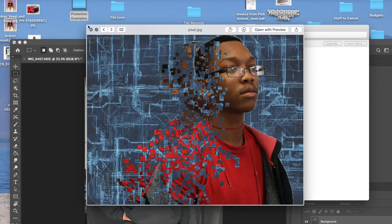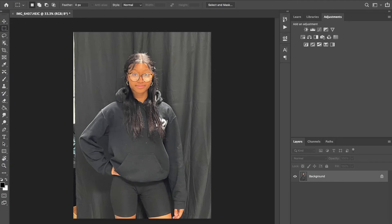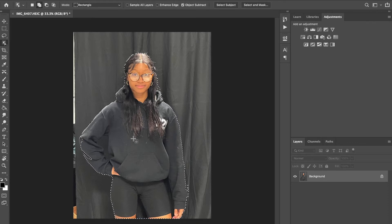On to Photoshop — I'm going to use this photo of Synaja. The first thing we're going to do is select your subject. I like to start with the object selection tool and make a rough selection by drawing a box around the subject. This does a pretty good job, though it would have done better if my model had a different color against the black background, since I'm working with black on black.